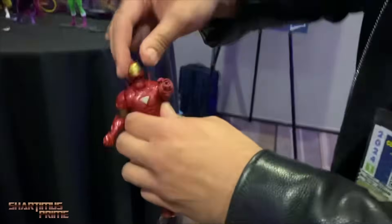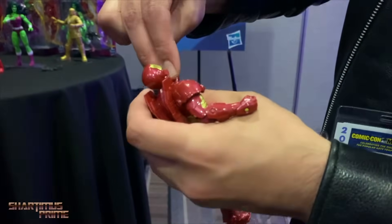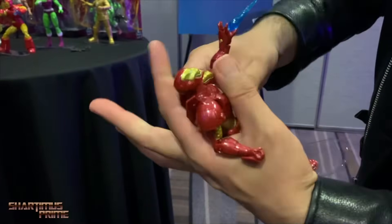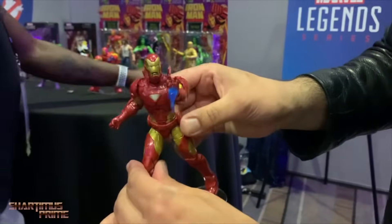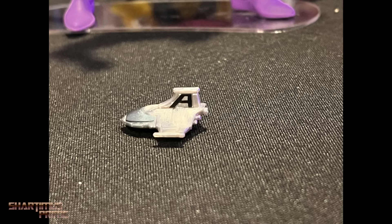I wish I could have played with it longer. I think this is better than the Toy Biz one, and I loved the Toy Biz one — so that makes me even happier with this figure. Out of all of them, that's the one I'm most looking forward to.